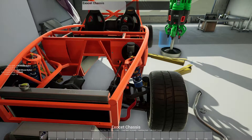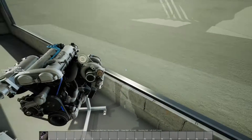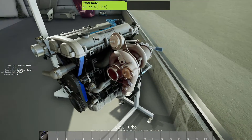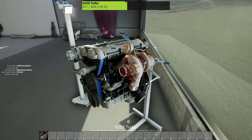So this engine — I didn't know it came like this — but it came turboed already, which is really handy, but as you can see the turbo is pretty worn. It has 411 hours on the turbo, so I think we're going to have to end up replacing that, but that's not what we're focusing on today.